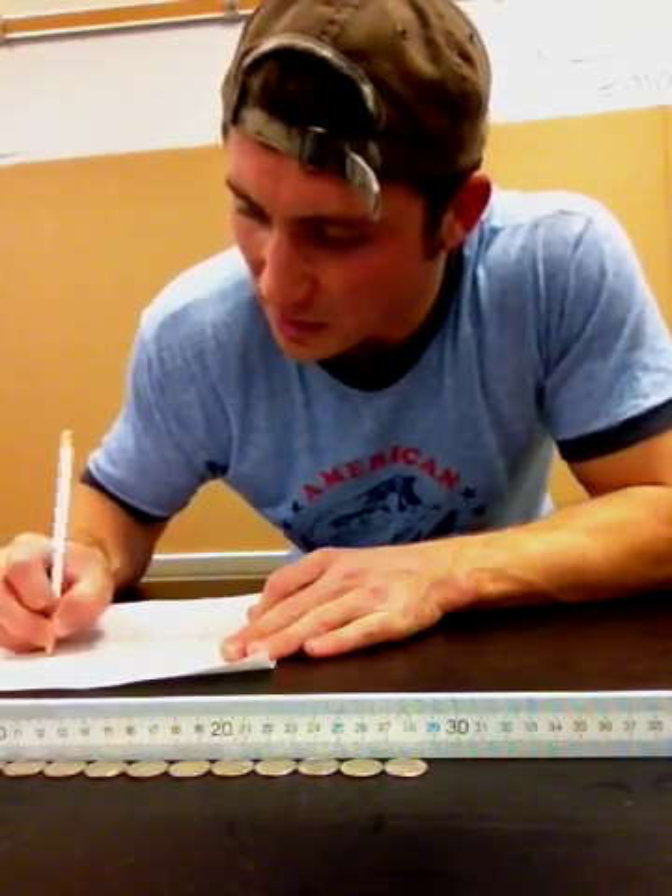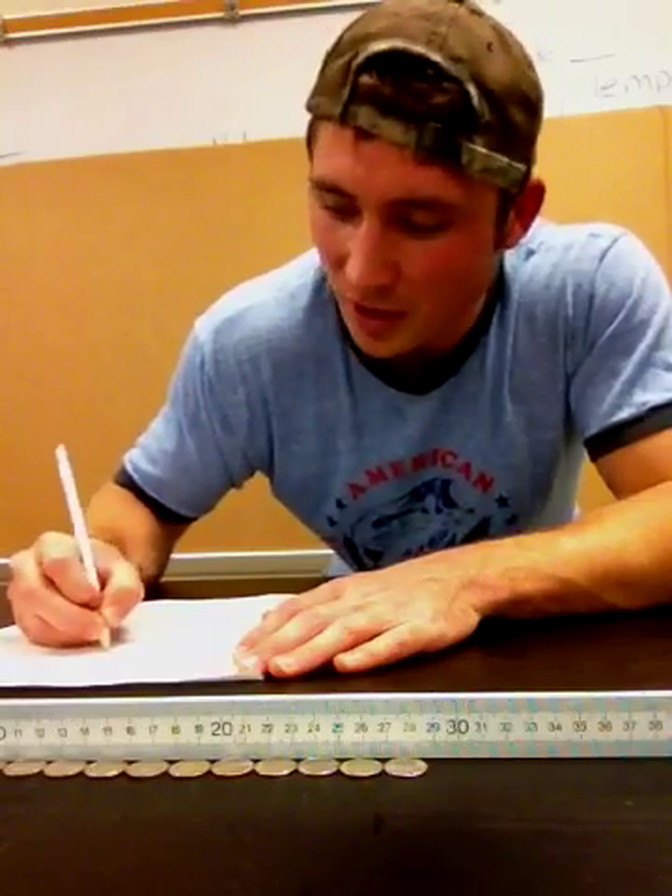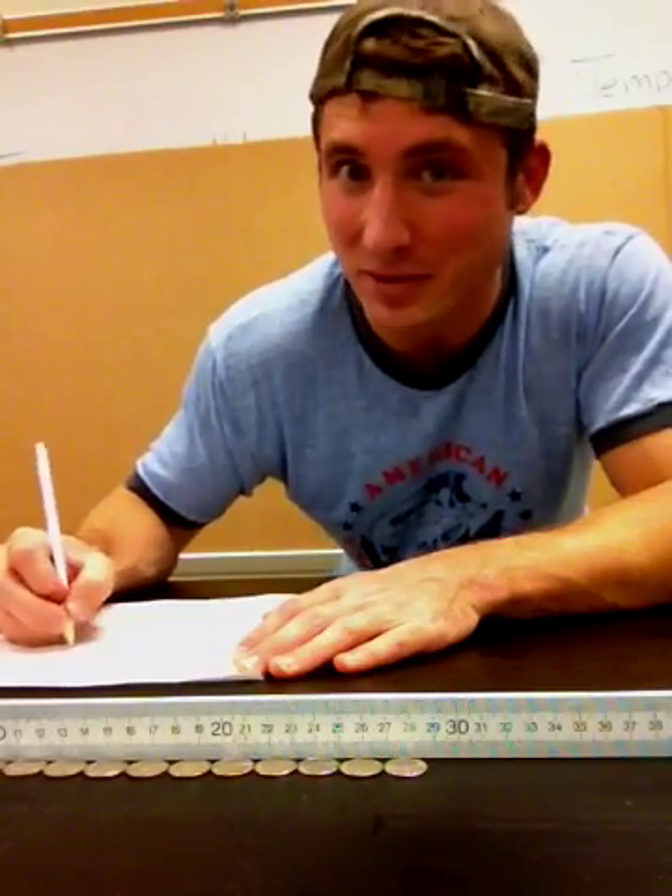28.7 centimeters — so how many millimeters would that be? Well, like we said earlier, all you have to do is move that decimal place one to the right. So now I have 287 millimeters.